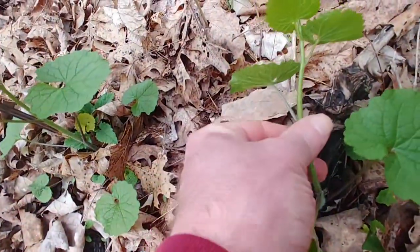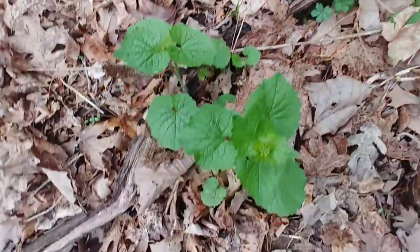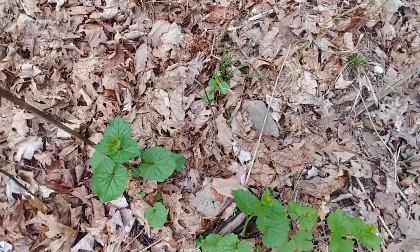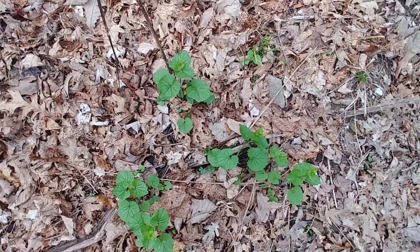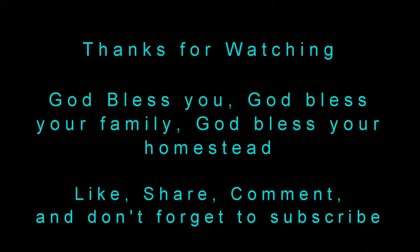I'm going over on time on this — I actually have more audio than I have footage. Anyway, thanks for watching. God bless you, God bless your families, God bless your homesteads.